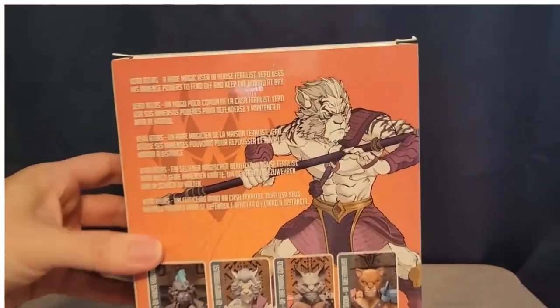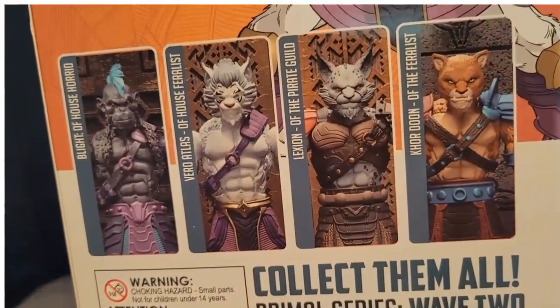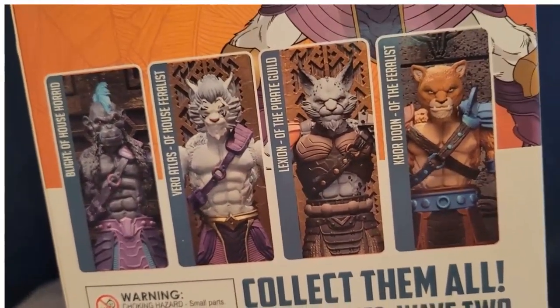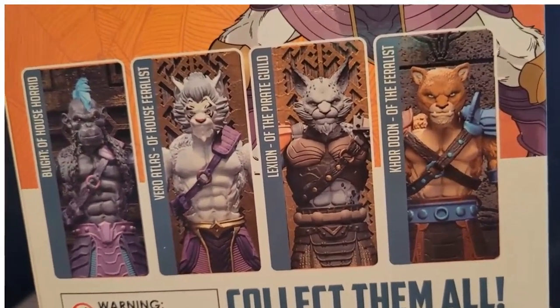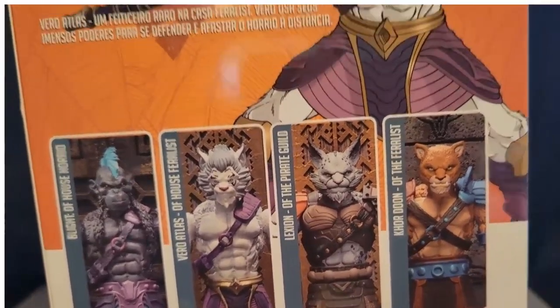Here is the back if you want to read the story — I know I forgot to show you the back of Lexion because I was so excited to look at the figure. I did not get Blight or Kordun. They just didn't really appeal to me. I may pick those up at a later time, because these figures do go for sale on Big Bad Toy Store and stuff.